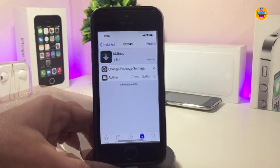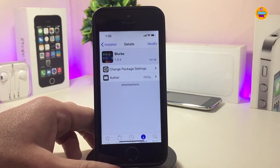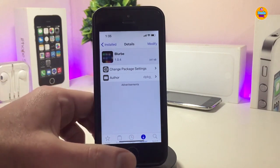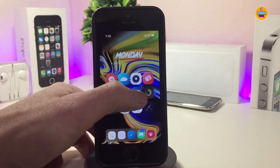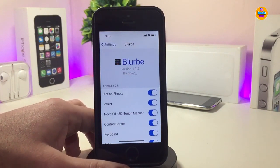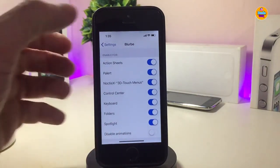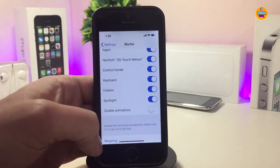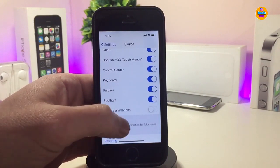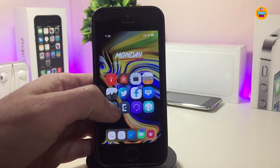The next tweak is 'Blur'. It brings a blur dark mode to most applications, as well as the Spotlight search, keyboard, and more. Under the settings, first enable the tweak. You can then toggle individual options such as the action sheet and control center. Let me launch the control center — you can see the blur effect applied. Same for the keyboard, folders, and Spotlight. Once configured, respring your device to apply the changes.